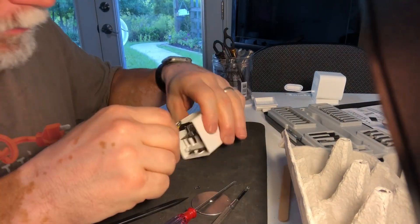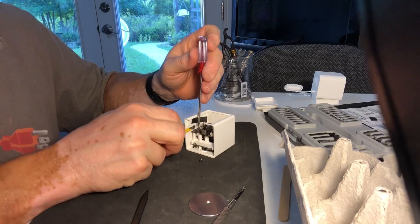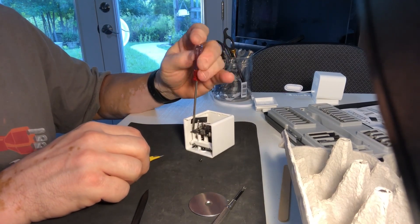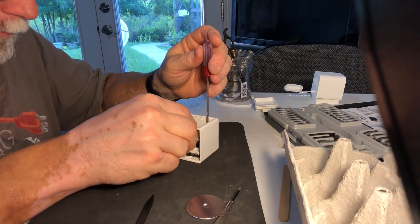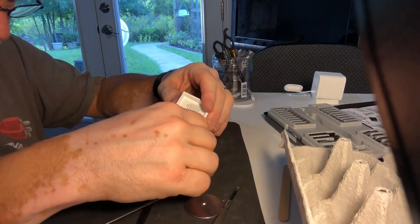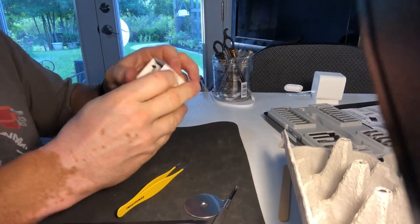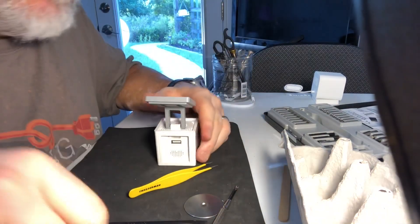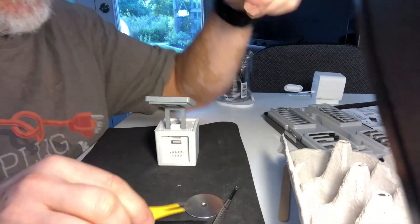We have our two screws to put back in. You can see why a magnetic screwdriver would be very helpful for these small, tiny screws. Ready to reattach the speaker assembly — this snaps back into place pretty easily. The last stage: putting on the bottom, which also snaps into place. Then we have just the two silver screws that go underneath, and we're ready to give it a try.